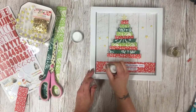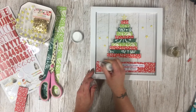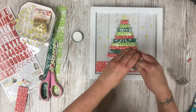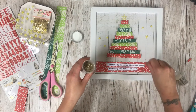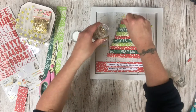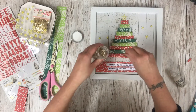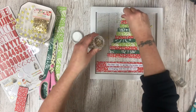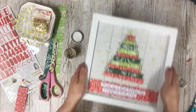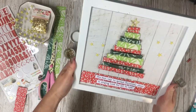Let's add the glitter. I'm not quite sure where this will stick — let's sprinkle it all on and give it a bit of a shake. Actually, a lot of it stuck — I'm rather impressed!